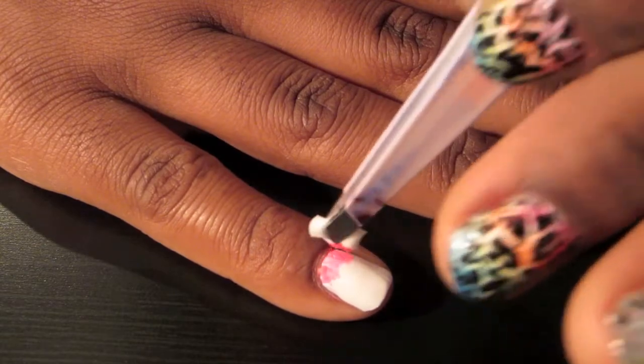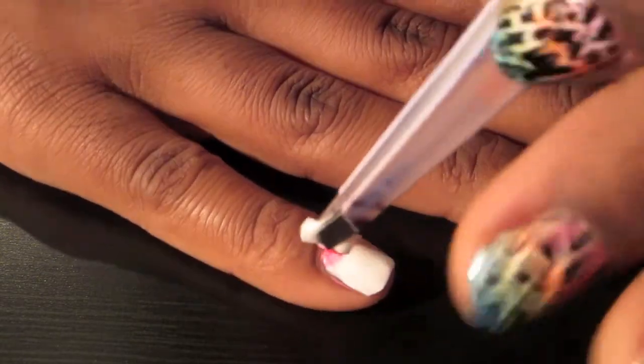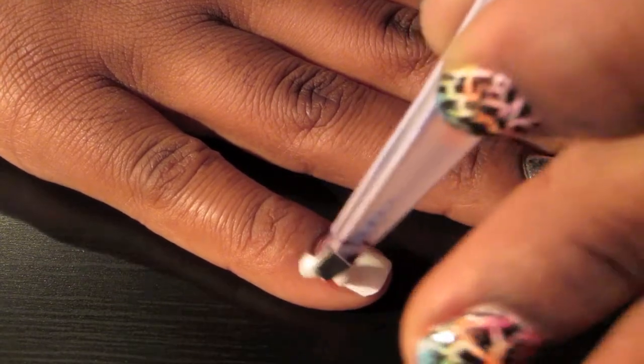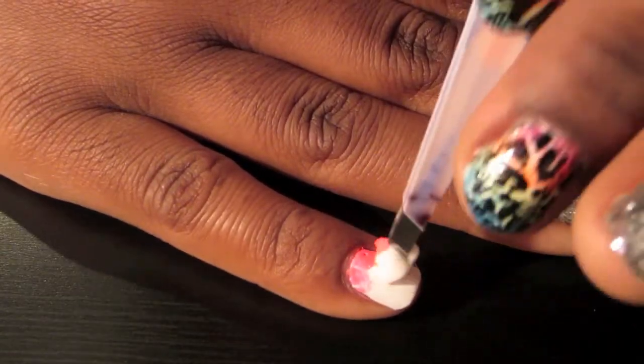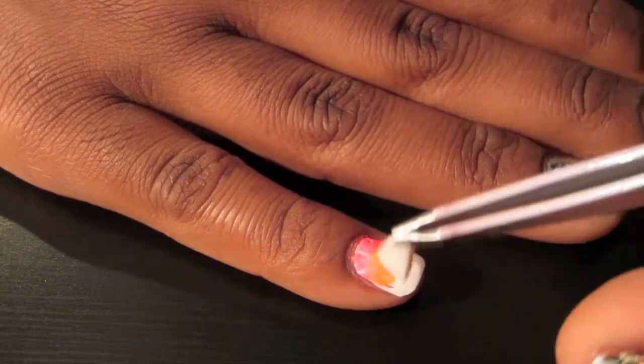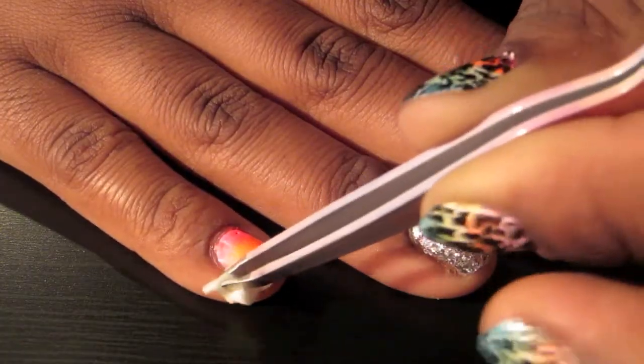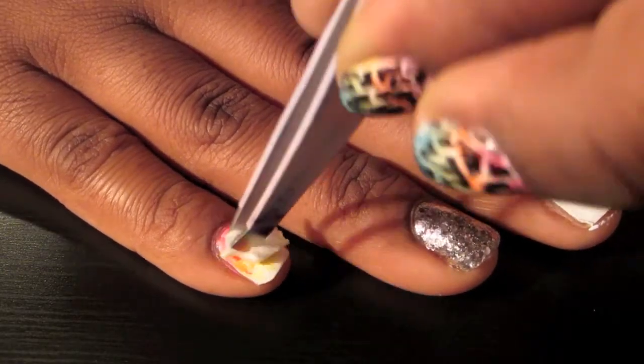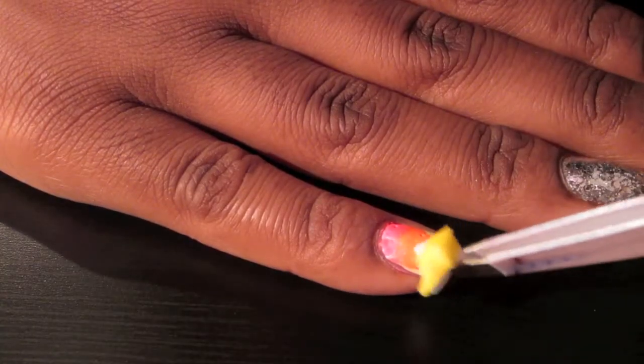Next, you're going to be using your tweezers, and with the tweezers you're going to pick up a small piece of sponge, apply a nail polish, and then dab it onto your finger, taking one color at a time. I'm actually not using the same sponge — I cut up quite a few pieces, so just take small pieces of sponge, dip it into the color, and then apply it to your nail.